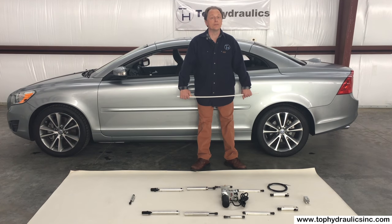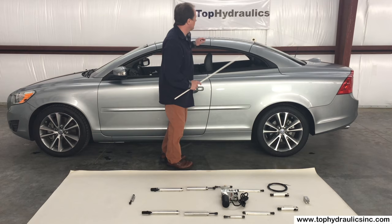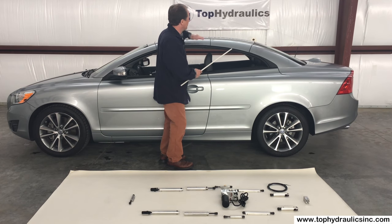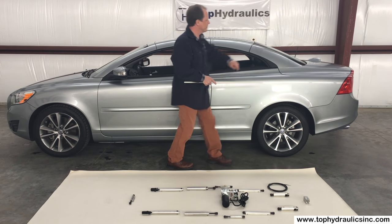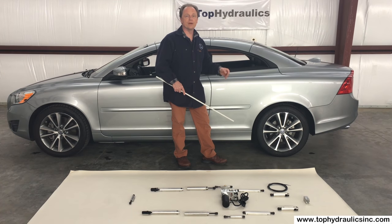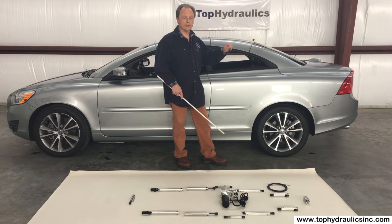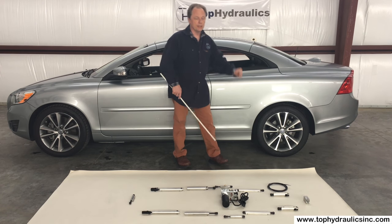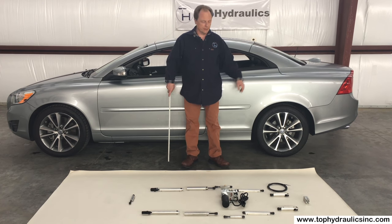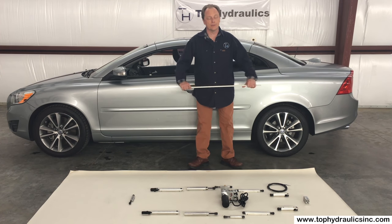The convertible top system — you've seen it in action, it folds very nicely. It's quite a feat of engineering how the three panels fold on top of each other into the trunk and still leave room for luggage, and even have the feature of load assist where if you want to load the trunk you push a button and the lower top raises up a little bit inside the trunk so you can fill the luggage area.